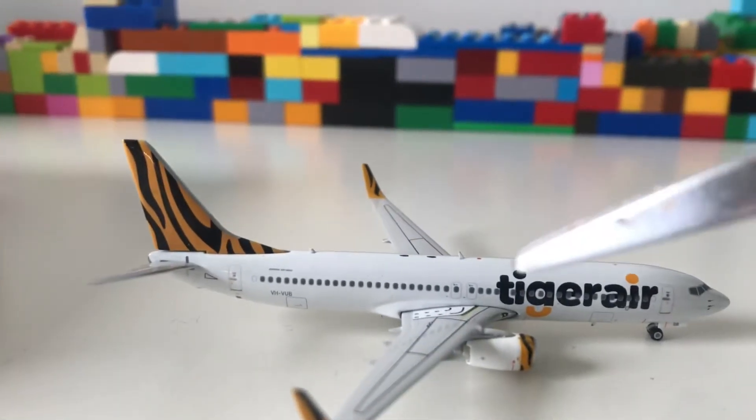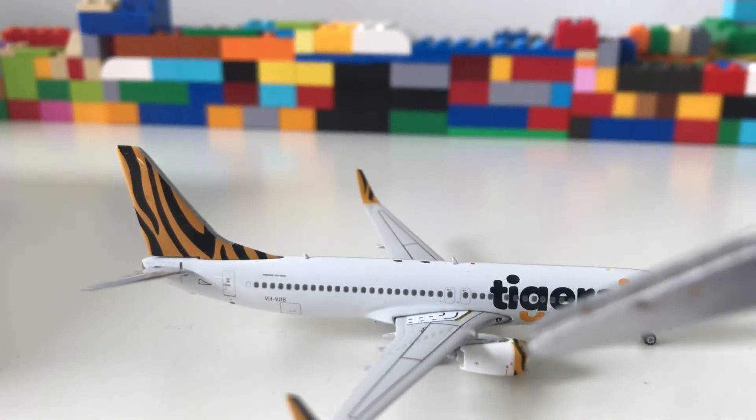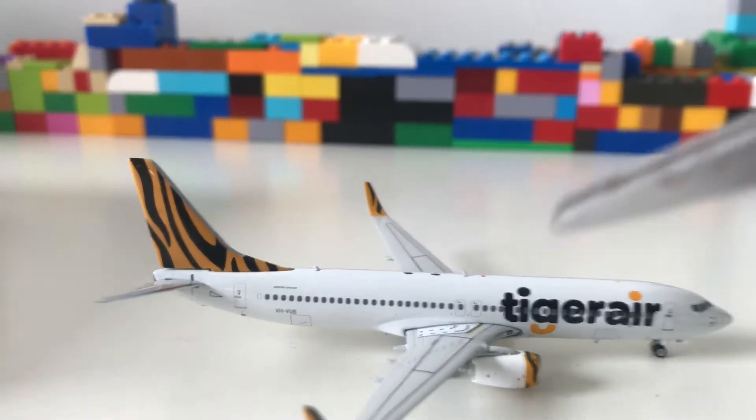As we go further down you can clearly see the Tiger Air logo, which is quite bold and I really like it. Just by the engines you can see the stripes which represent the tiger, and that's what I like.